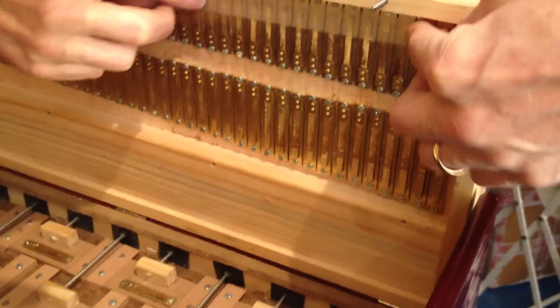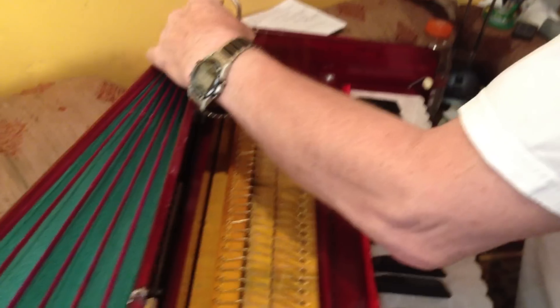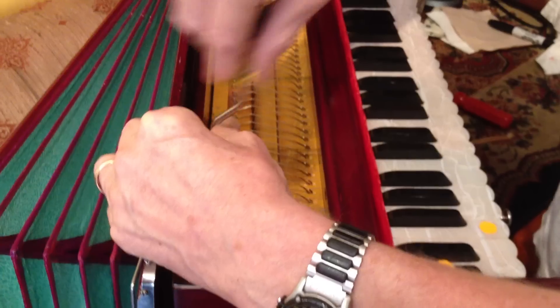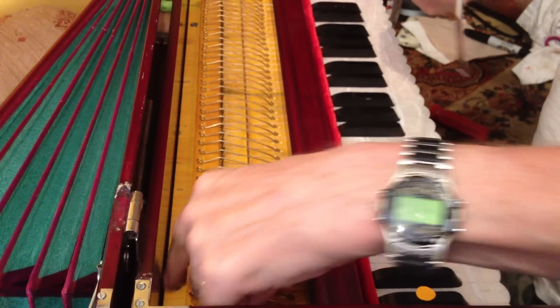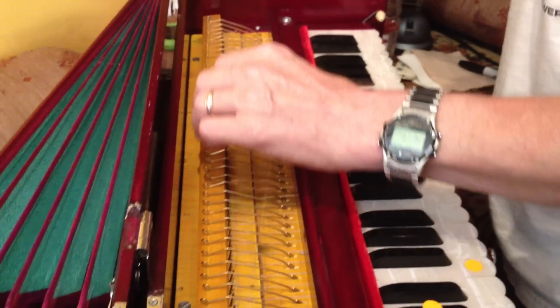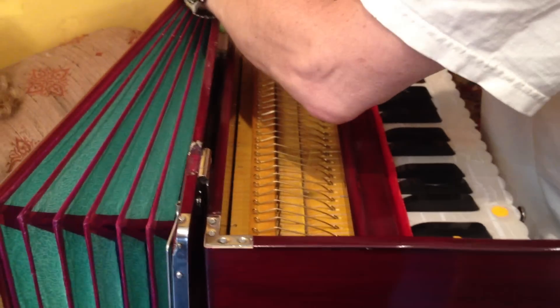So I'm going to leave the tape back up here and lock this down to see if it buzzes again. At the factory, when I used to go inspect these all the time, if it was buzzing, the guy would sometimes just loosen the screw a little bit — which is a cheating way of doing it. I spent a lot of time with those guys learning how to do this.